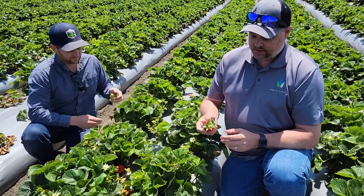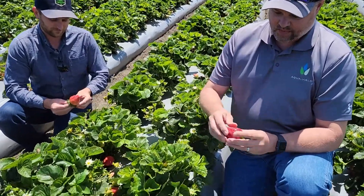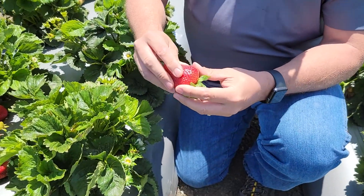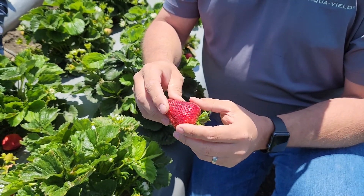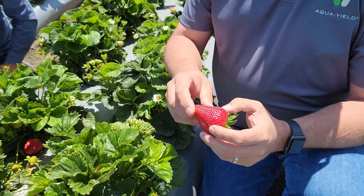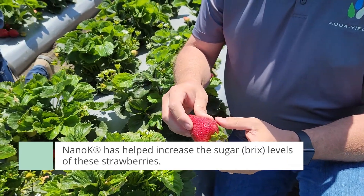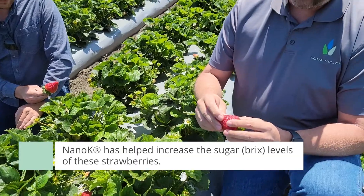The firmness of the berry is very important out here — the firmer they can get the skin, the better they can pack it and ship it. A berry like this is very firm; I'm giving it a pretty good squeeze right there and we're not doing anything to that berry. That calcium is really helping with the firmness. We've got a deep dark color here — the potassium and the micronutrients are helping with the color, and we're trying to increase the brix as well.